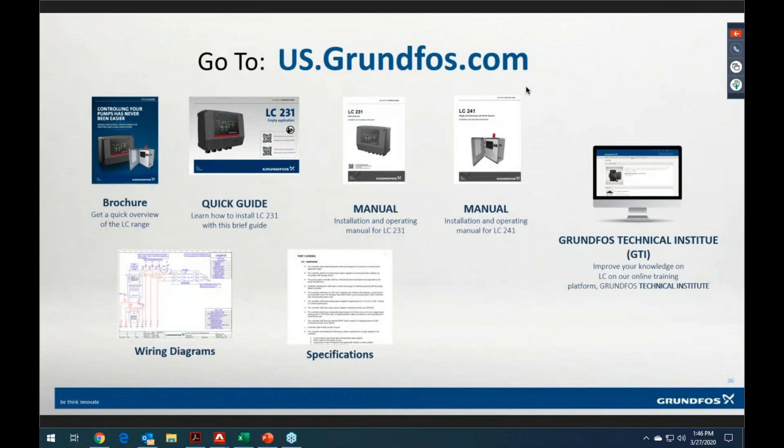For more information — Grundfoss Product Center has all this information on these products, as does our website, us.grundfoss.com. We've got wiring diagrams, brochures, manuals, installation/operating manuals, all that stuff. The one thing Grundfoss Product Center does not have that our website does are the specifications for the LC231 and LC241 — so go to us.grundfoss.com for those. We also have the GTI — Grundfoss Technical Institute — with an introduction training to this product on there as well.